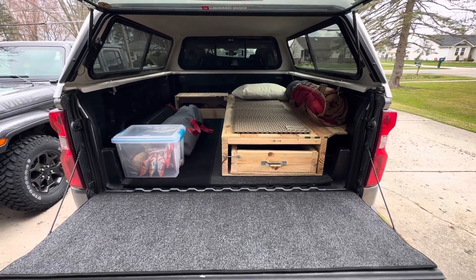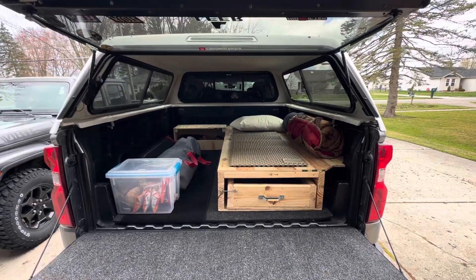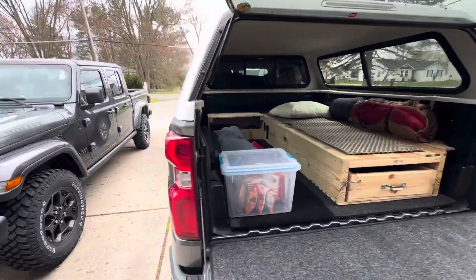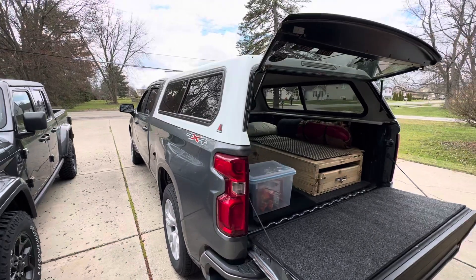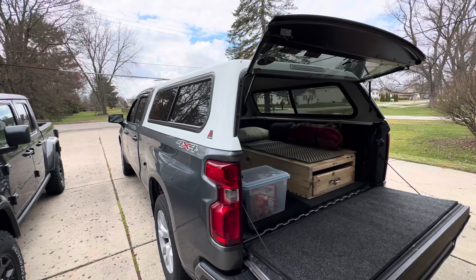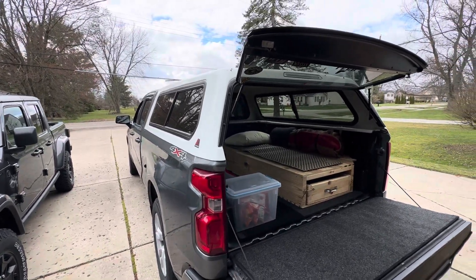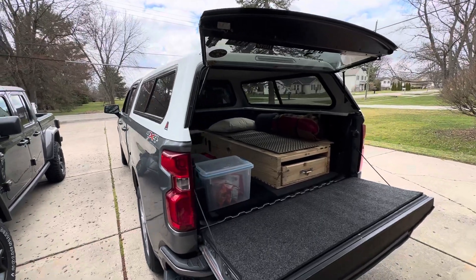Just wanted to do a little update on my truck camper. We got the '21 Silverado with a 2019 through 2024 Silverado cap — this is a six-foot-six bed. I picked up the six-foot-six cap used on Marketplace for about a thousand bucks.